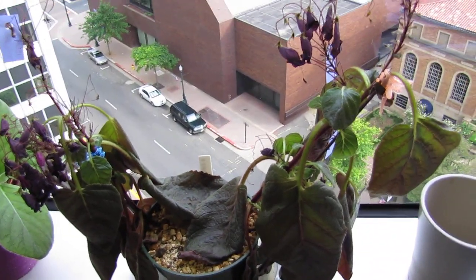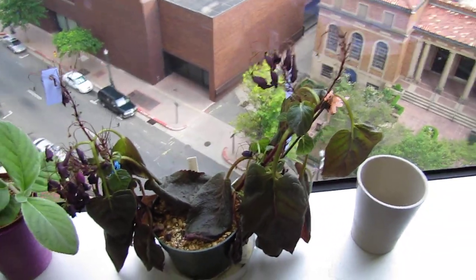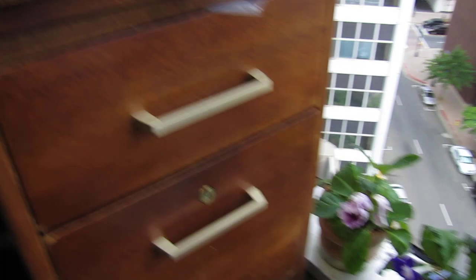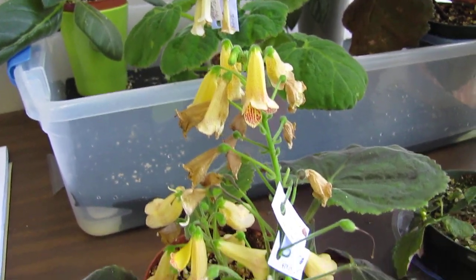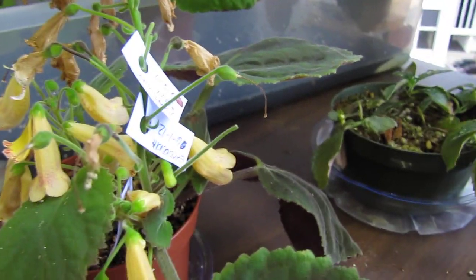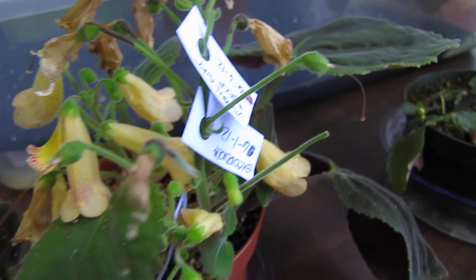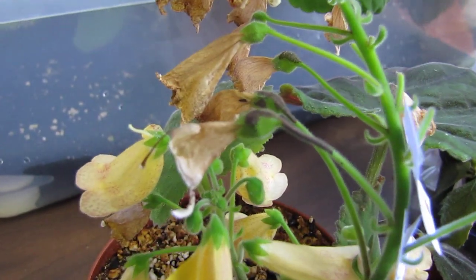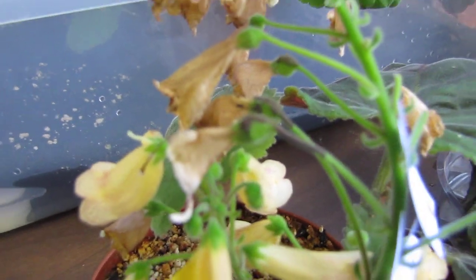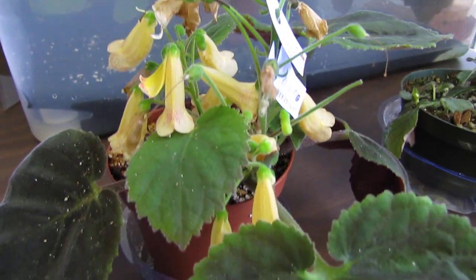But now I know in the future, don't let it dry out. Here's a Smithiantha Vivian's Gift. I have set seeds for it — that's a seed pod right here, some others drying out, and some more seed pods right there. It's doing pretty well actually.